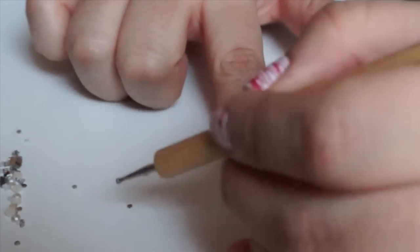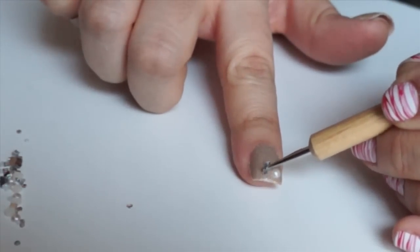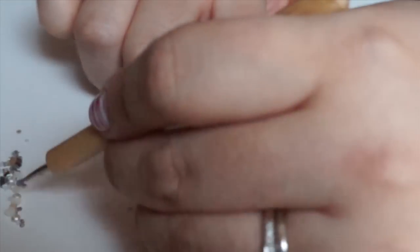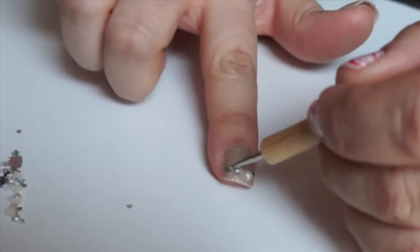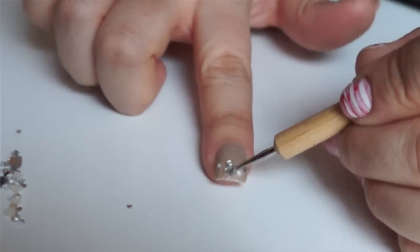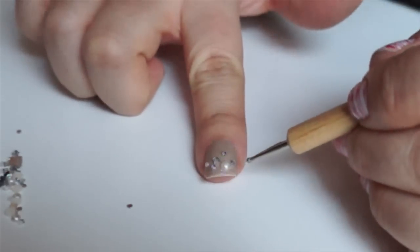I have a mix of different sized crystals and pearls to place on my nails, and because I wanted a more gradient effect rather than an overload of crazy blanked out nails everywhere, I'm going to start with the biggest pieces first, starting at the tip of my nail. Then I'm going to strategically place the big crystals and pearls so it aesthetically looks pleasing. You could do whatever you'd like to make it look pretty in your eyes.